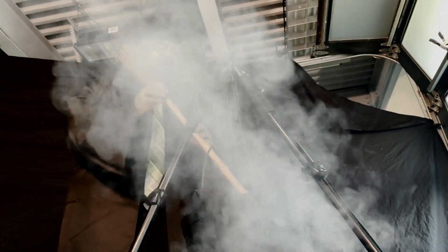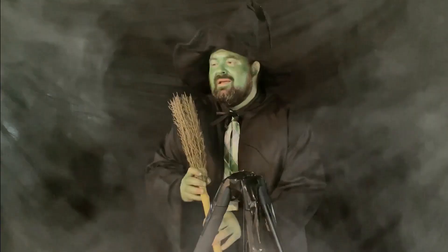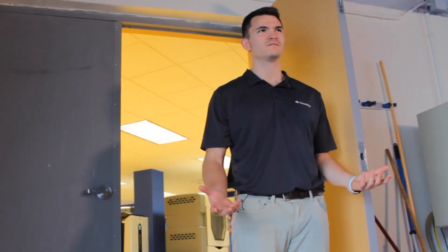What's going on here? I'm brewing up a potion to decorate my lair with spiders for Halloween. Are you a witch? Technically, I'm a warlock. What? A warlock? Yes. It's a male witch.